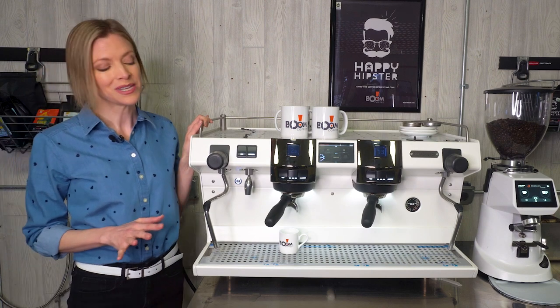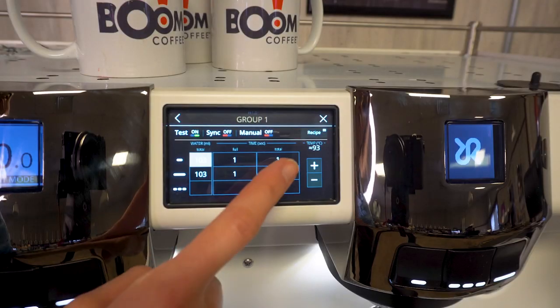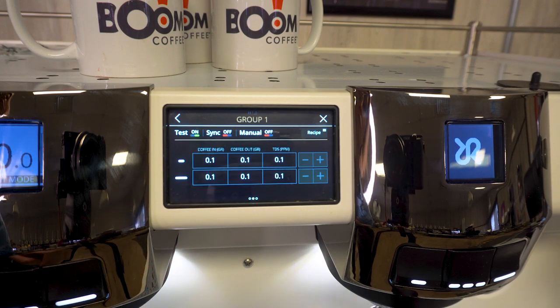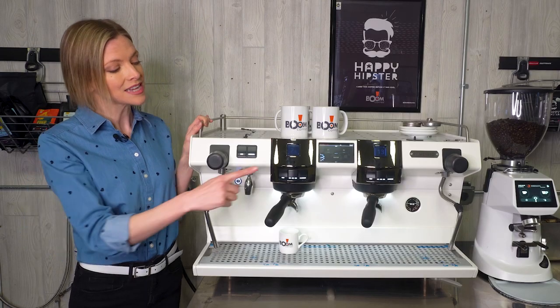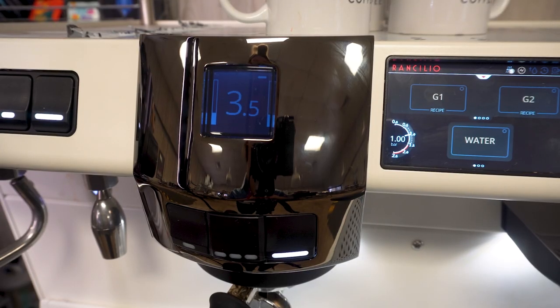Baristas are going to love this machine because each group is fully customizable. You can dial in the temperature, the pre-infusion, and the post-infusion times. Each group has a timer and progress bar display for dispensing duration and a countdown for flushing.